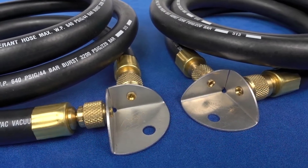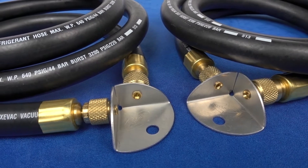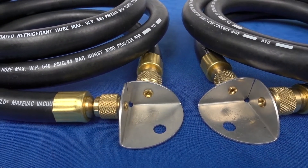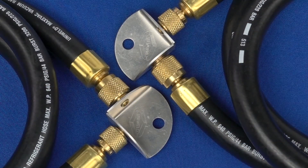MaxEvac half-inch hoses are dedicated vacuum hoses and should never be used to charge a system with refrigerant and oil. Doing so will contaminate the hoses and produce a significant amount of out-gassing which will reduce the hoses' ability to evacuate a system efficiently.